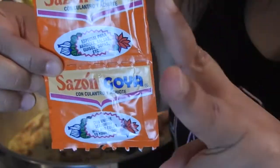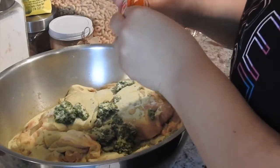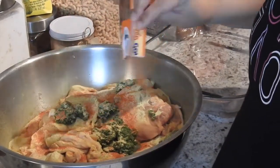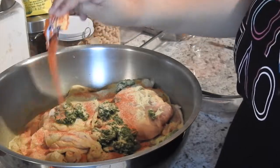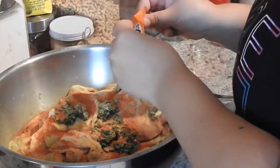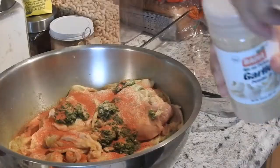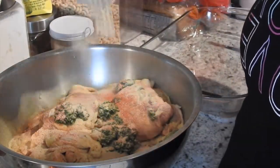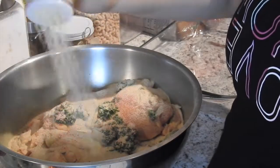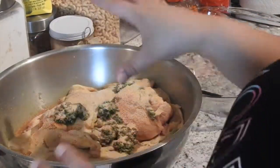Then I'm going to add two packets of sazon — I'm going to add this generously. And I've already washed my hands for mixing. Then I'm going to add garlic — I just bought this so I'll open it real quick. We're going to add garlic, also apply generously. I like a lot of garlic flavor in my chicken when I'm doing barbecue.